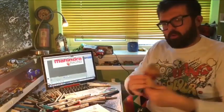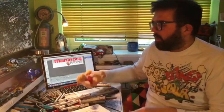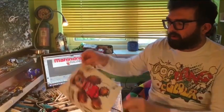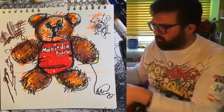So last time what we did, we recreated an artwork of Mahindra Bear, who is this little chap here. And this was what was created. So we learned some techniques and styles of how to draw and create, doing like a grid.